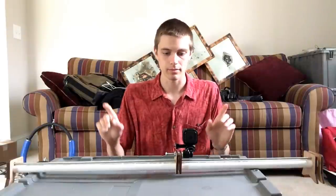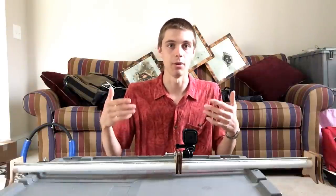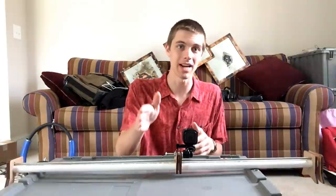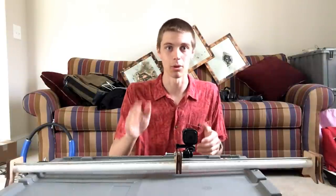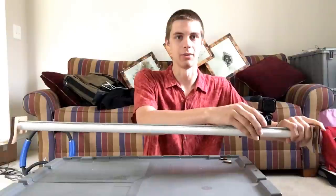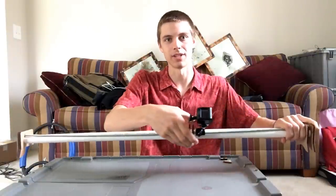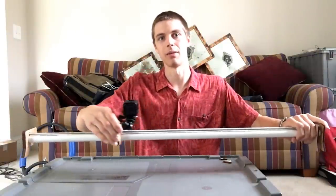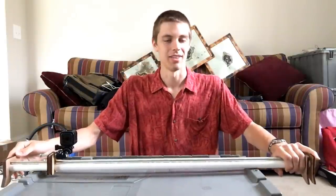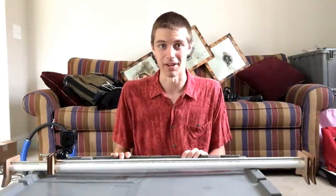The problem is that the threaded rod bows significantly over like three feet with just a little bit of weight on it. If the camera would make it lean forward or backward, the camera would bow down in the middle and lean forward as it bent the threaded rod, then come back up at the other end where there was a backstop. That was obviously not an effective solution.